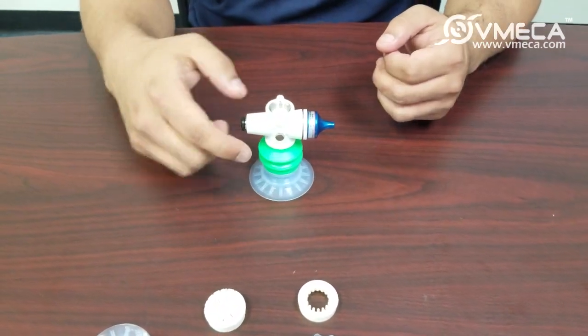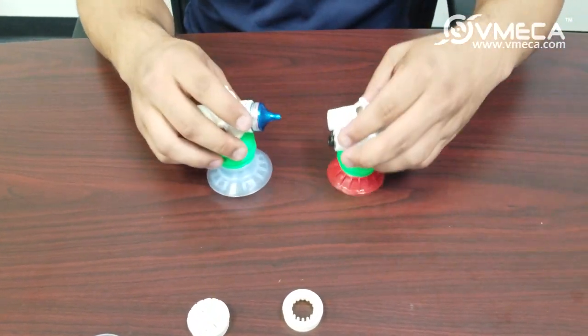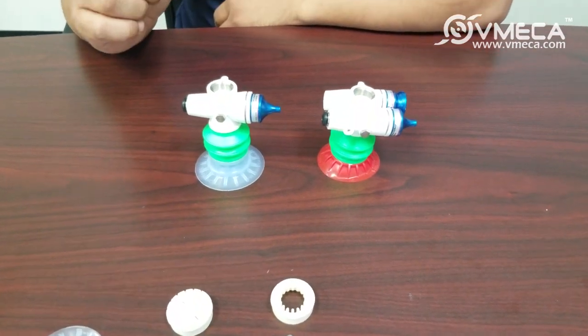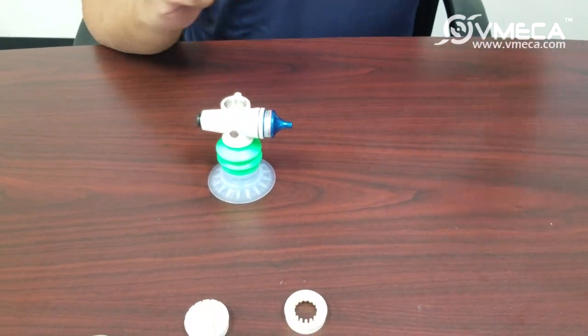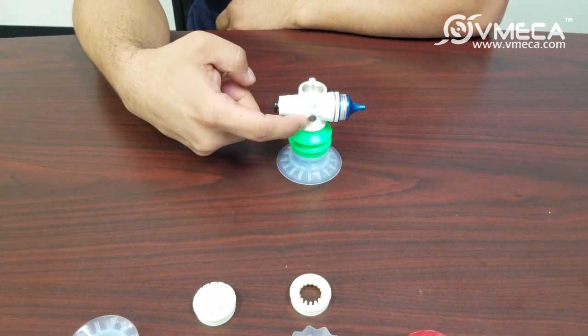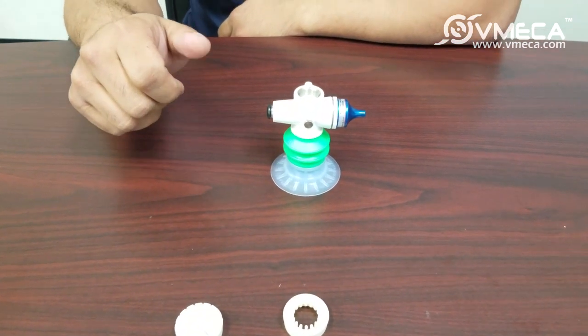These are individual vacuum systems, so even if you're using an array of these and one or two of them are causing leakage or missing, the other ones are not affected by it. The suction cup is also right under the vacuum cartridge, so they are point of use and able to generate vacuum at a fast response time.